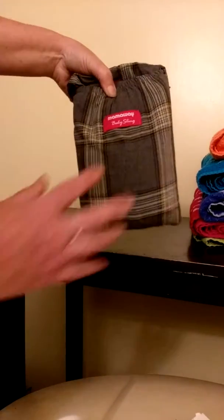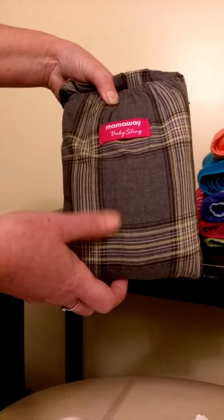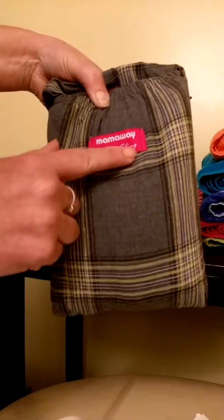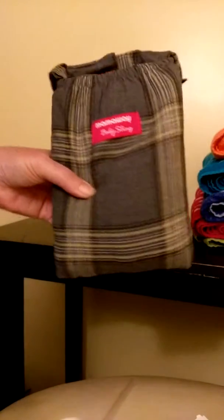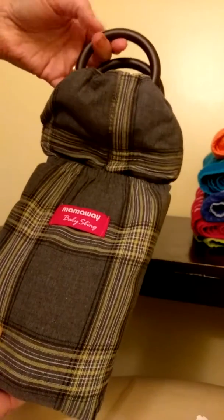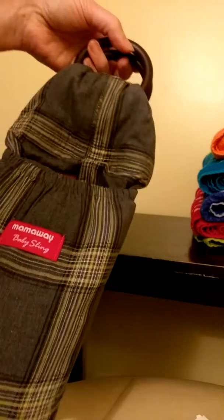As you can see, it's a really nice gray fabric, almost like a gray-blue-jean-looking fabric with little yellow and white stripes. It also has the Mama Way baby sling logo tag on it. It's nice and neatly folded into a little pouch. Right here are your rings — they're not metal, they're more like a wooden nylon type, but they're really sturdy and have been tested.